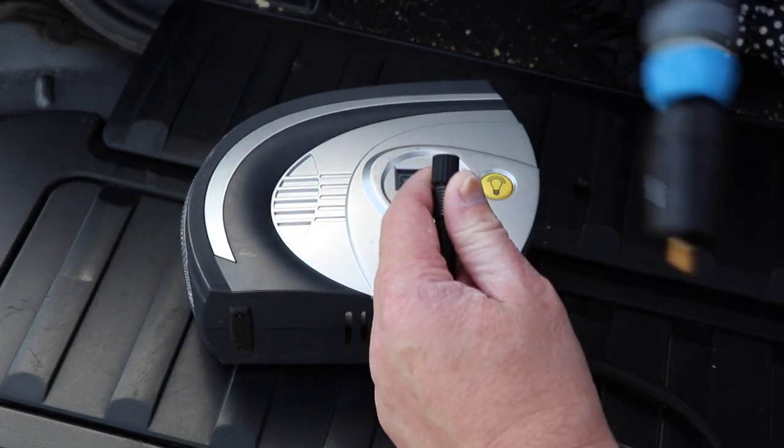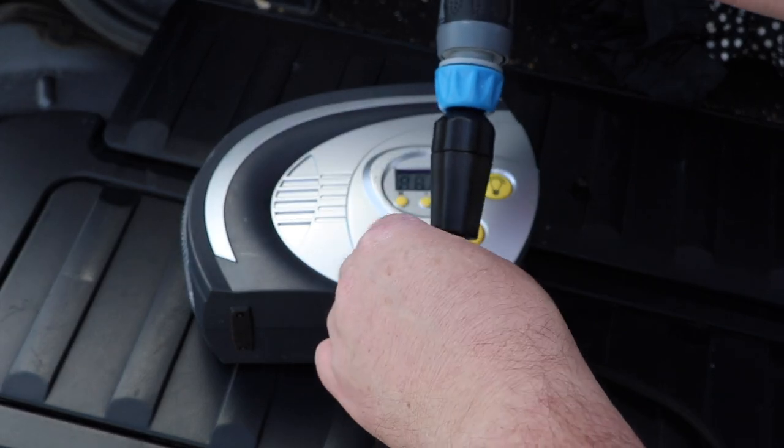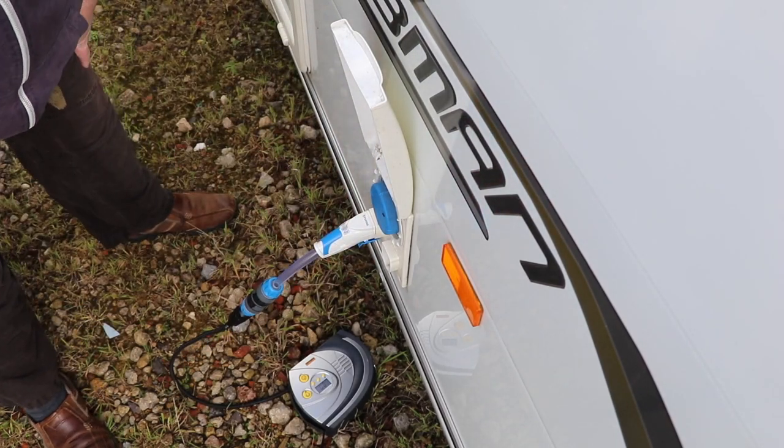I'm just going to fix this onto the end of the Flow device and push that in there like so. Now I'm not going to start anything just yet — we need to nip inside now and close all the taps.